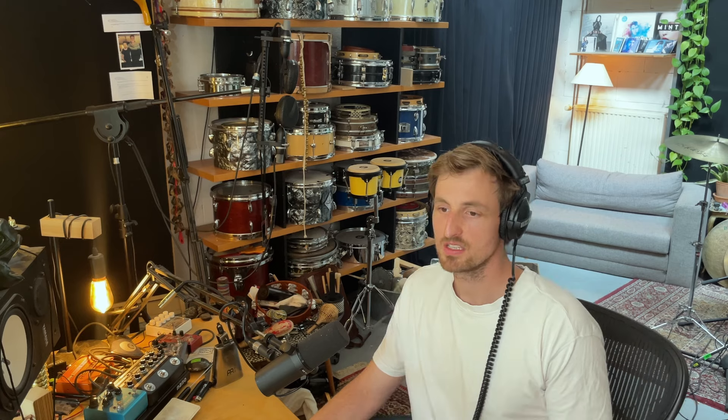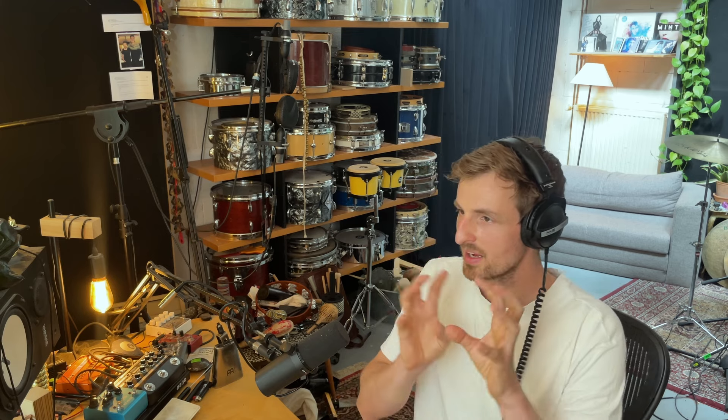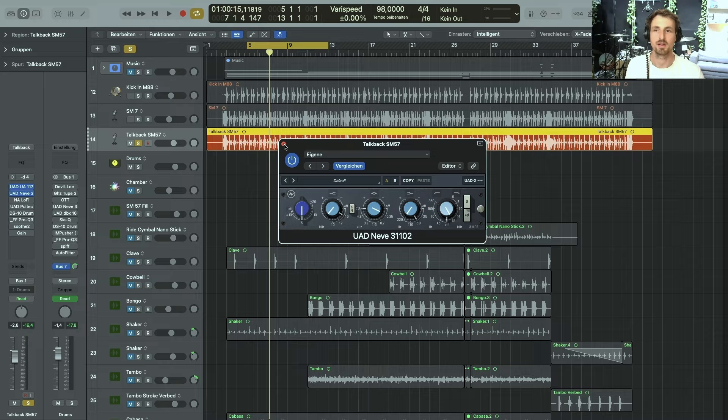The next thing I did was EQ the signal. I dialed in some highs, got rid of a lot of midrange — the high-mids around 7K — then dialed in some low-end around 60 Hz, and added a slight high cut. It's just clearing up some stuff and adding in things I found useful in the mix with three microphones.